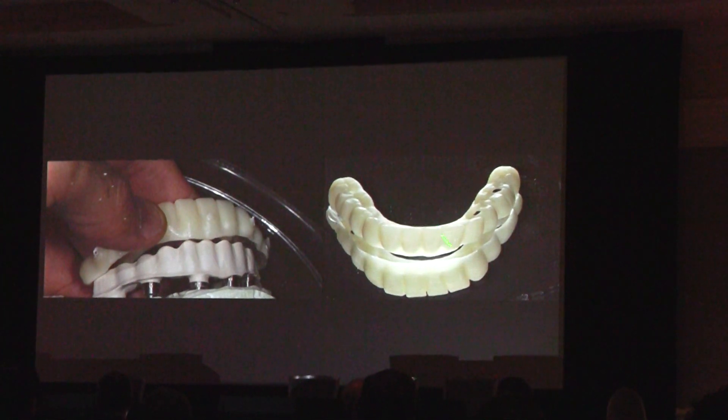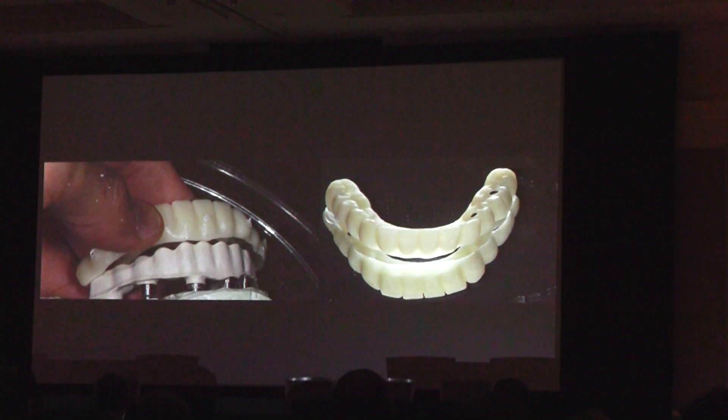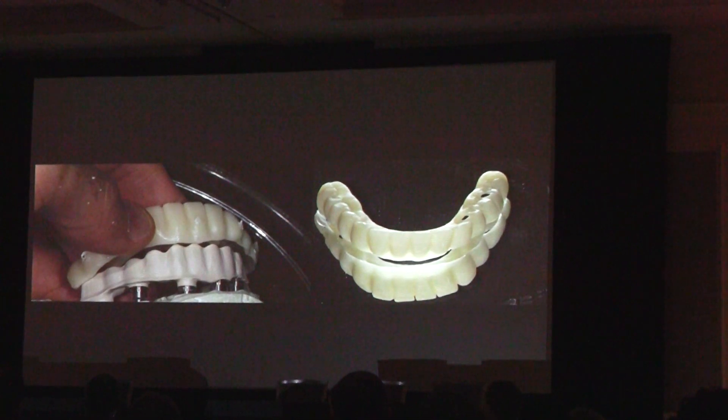We milled the pecton bar and on top of that we fabricated PMMA — it's plastic. The reason I wanted to do that, and you don't have to do it as fancy as I did, was to check to make sure the pecton fits and the bite is accurate.